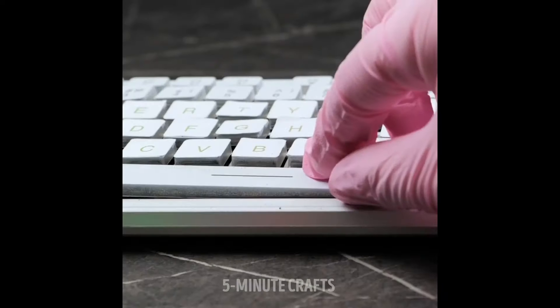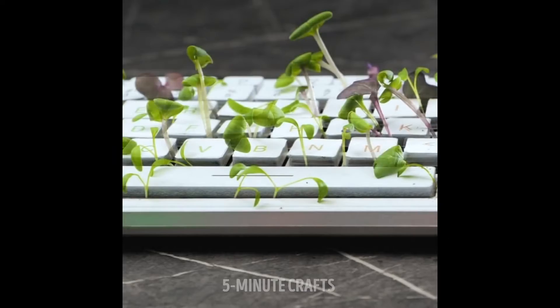One, that keyboard worked. Way to waste. So why do you hate your keyboard? I mean, I don't understand the keyboard hate — no comprende. So two, if you're gonna use your keyboard to start microgreens, why put the keys back in?